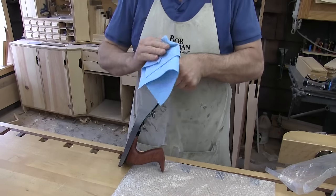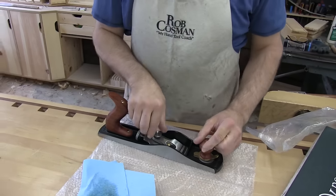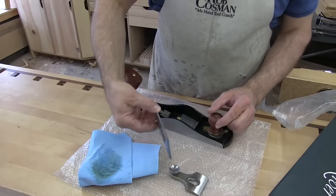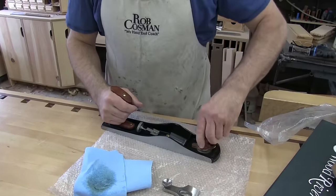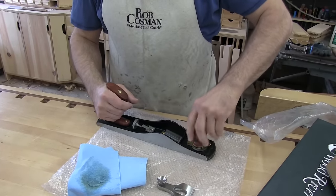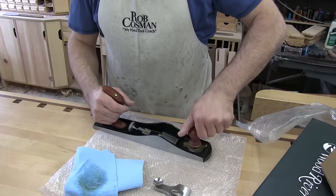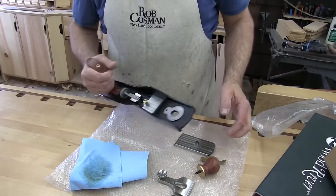I'm just using paint thinner — it breaks that down a little quicker. Take the lever cap off, take the blade out, clean those up as well. Then if you loosen this front knob, take that out as well and push that bottom toe plate out.